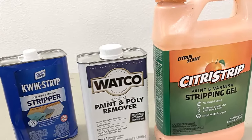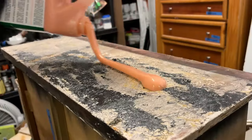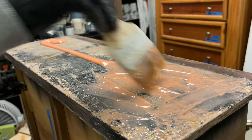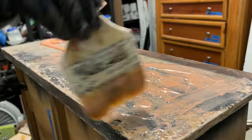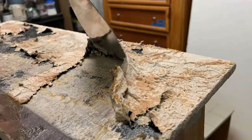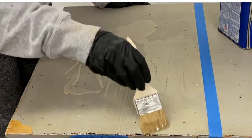Welcome to Furniture Flipping for Profit. In today's video I'm doing a side-by-side comparison of three popular paint strippers: Quickstrip, Citrus Strip, and Watco. I did this test to find out for myself the stripper that works best for use in my furniture refinishing business.